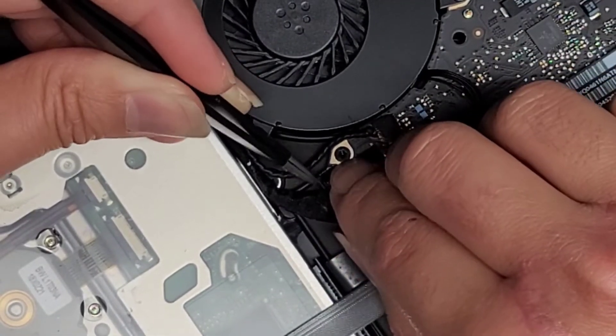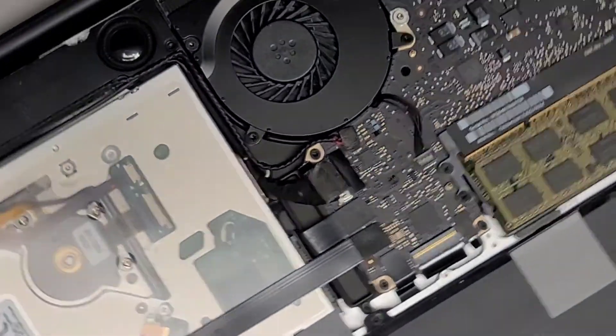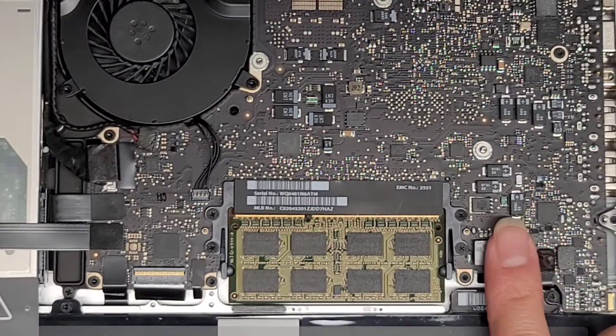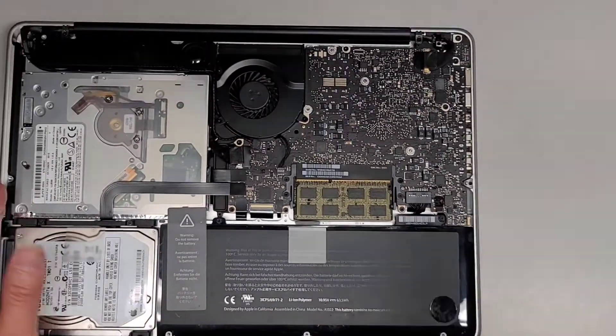Just push that down. And then let's go ahead and get the battery connector back in as well. Just get that lined up, push that in, and we'll just put the bottom cover back on.